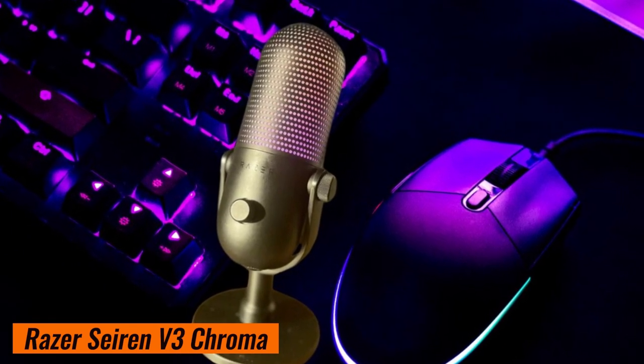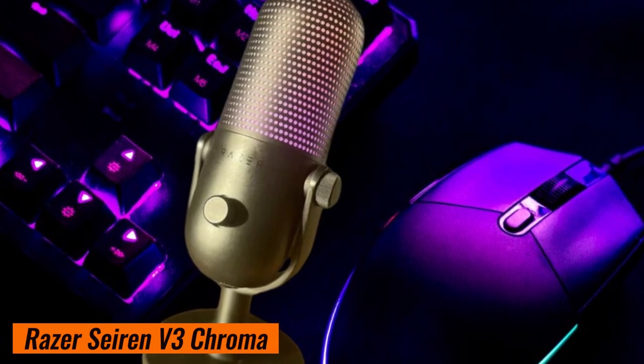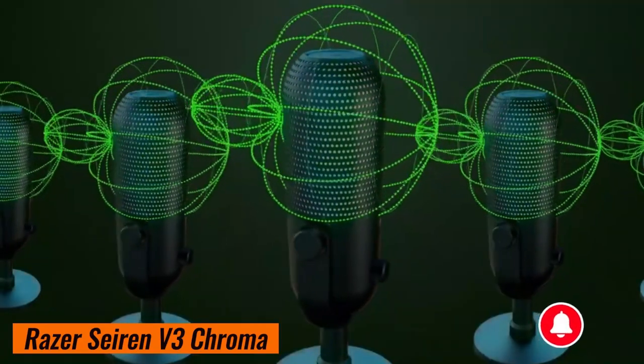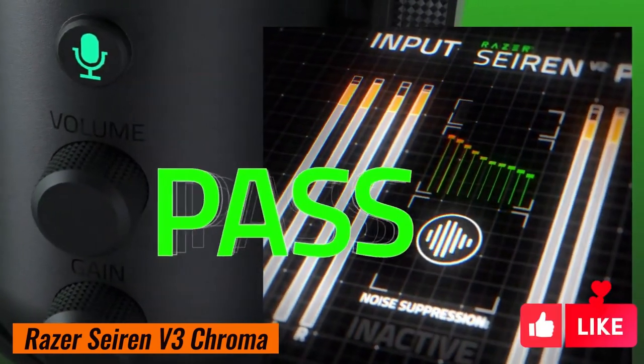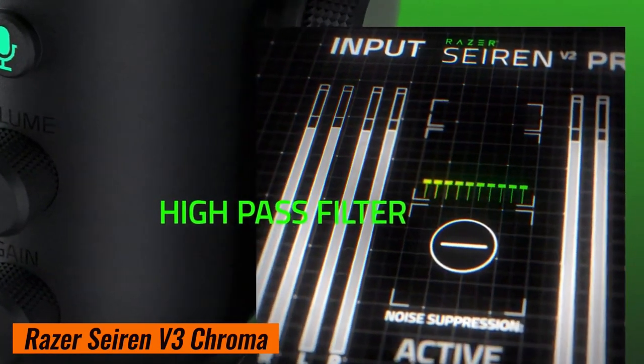Feel free to adjust the lighting to suit your setup. Choose from millions of colors, create dynamic effects, and sync it with your other Razer gear. It's like having a mini light show right here.